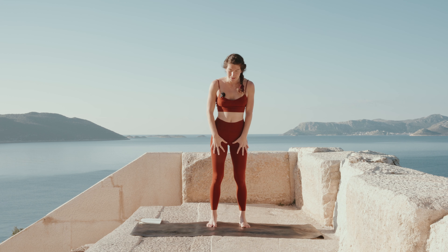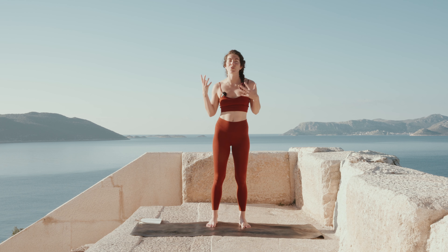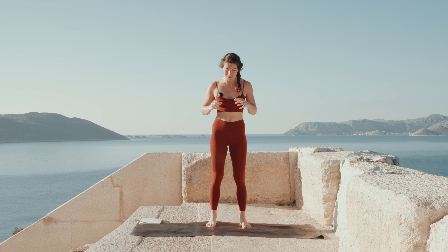Find a nice comfortable standing pose in the middle of your mat and start by just noticing how your body feels on the ground. Maybe you're feeling very jittery, maybe you cannot sit still, maybe your head is full of thoughts and fears. Just notice all that and bring it into this moment, into this practice.